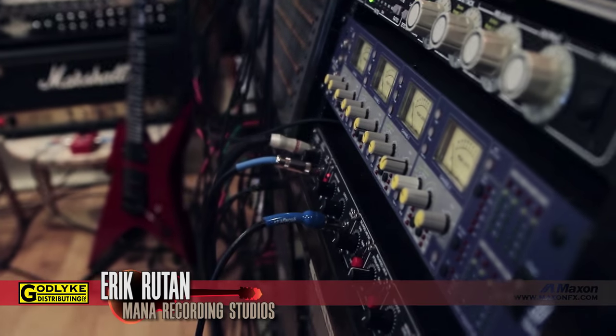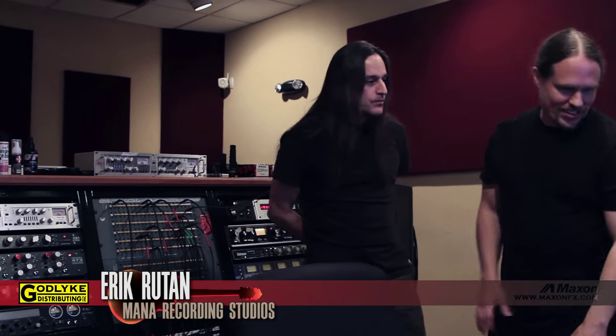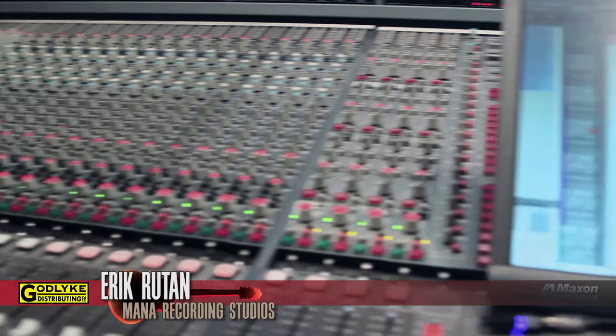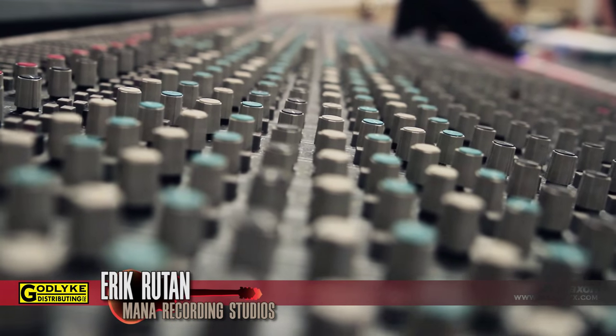So, control room. This is where I spend a lot of time — basically my home away from home. This is an AMEC Mozart console. It's a 56-channel console made in the 90s. I bought it about eight or nine years ago. A studio going out of business in Miami was selling it — unfortunately, in this climate, a lot of studios are going out of business. But I purchased it.